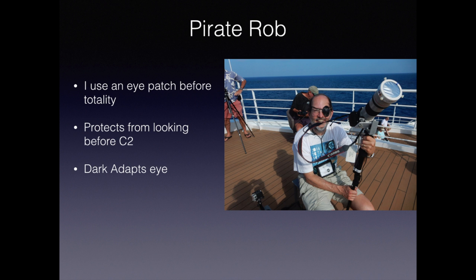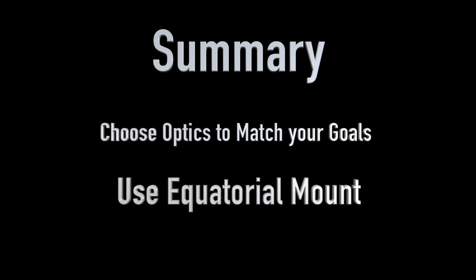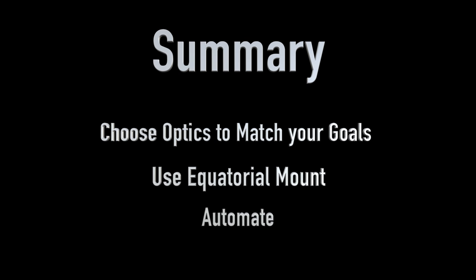Your principal goal here should be to look at the eclipse, not to photograph it. To sum up this section, there are three things that are most important: first, choose a set of optics that are going to match your photographic goals; second, use an equatorial mount so you don't chase the sun; and third, figure out a way of doing automation that works for you. Don't try to manually operate your camera.